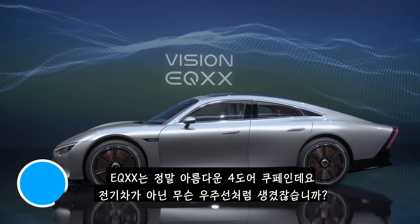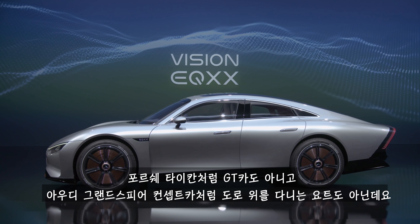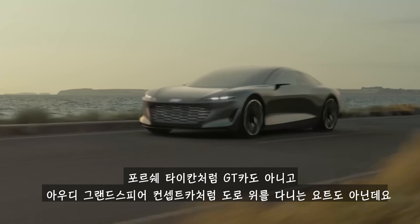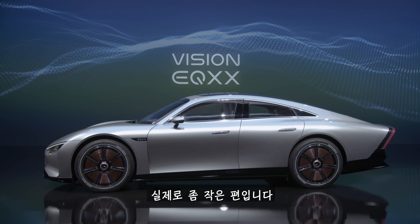The EQXX is a gorgeous four-door coupe that looks more like a spaceship than a normal EV. It's not a big GT car like the Porsche Taycan or a massive land yacht like Audi's Grand Sphere concept. It's actually quite small.